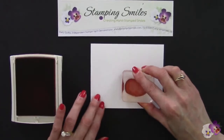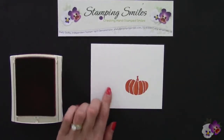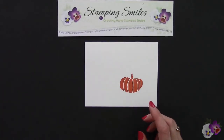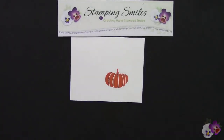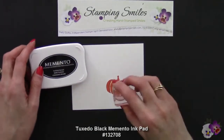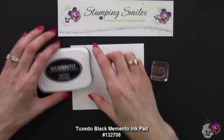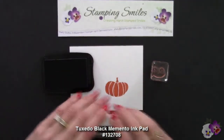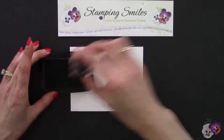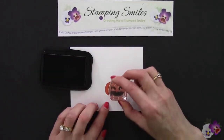Look at that — I'm stamping on Whisper White cardstock, and that gave us some definition and some depth. Isn't that beautiful? This is a photopolymer stamp set, and that makes it easy to line up the faces. You'll want to stick around to the end — I have two stepped-up versions, and the final version is what I'm using for my October thank you card.